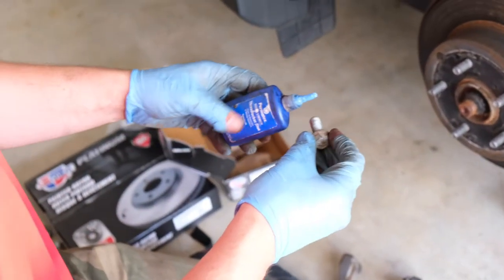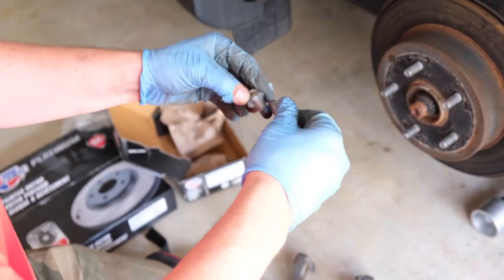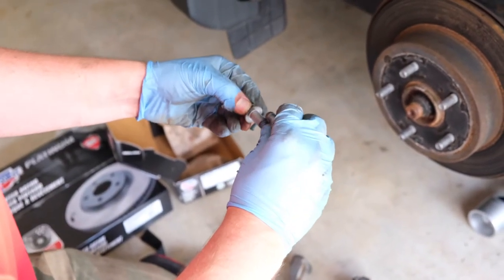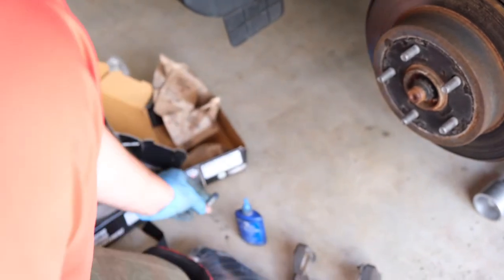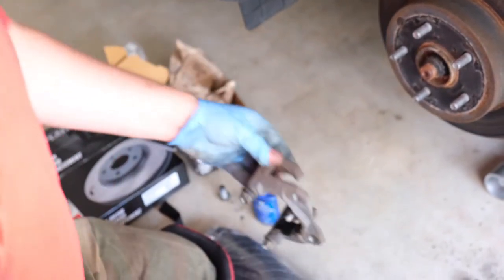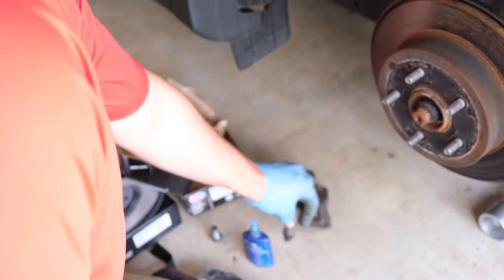On all my brake jobs I use just a little bit of Loctite 242. This is a little too much, so I'm just going to smear it onto the other side. This really helps keep these from backing out. If you torque them properly they won't come back out, but I always like to take the extra step. So we're going to put these to the side.